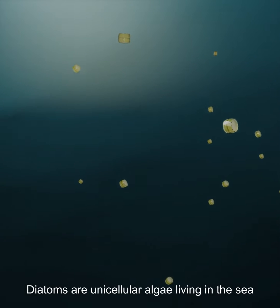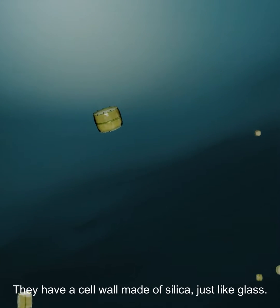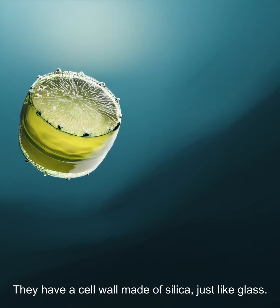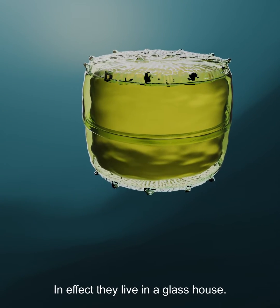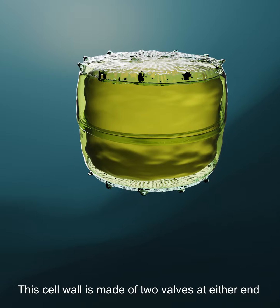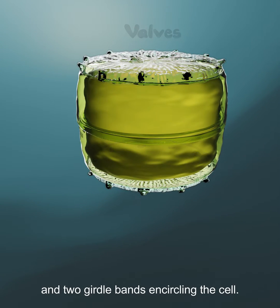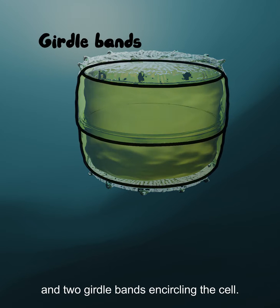Diatoms are unicellular algae living in the sea. They have a cell wall made of silica, just like glass — in effect, they live in a glass house. This cell wall is composed of two valves at either end and two girdle bands encircling the cell.